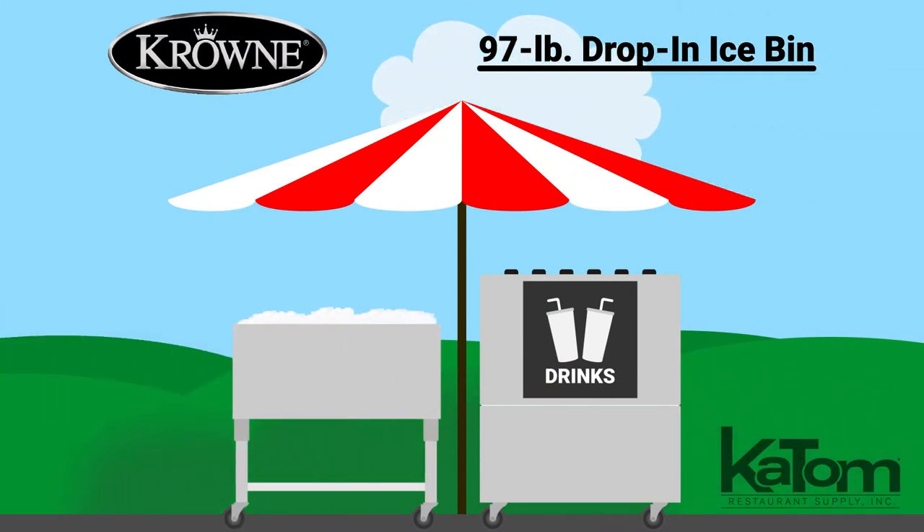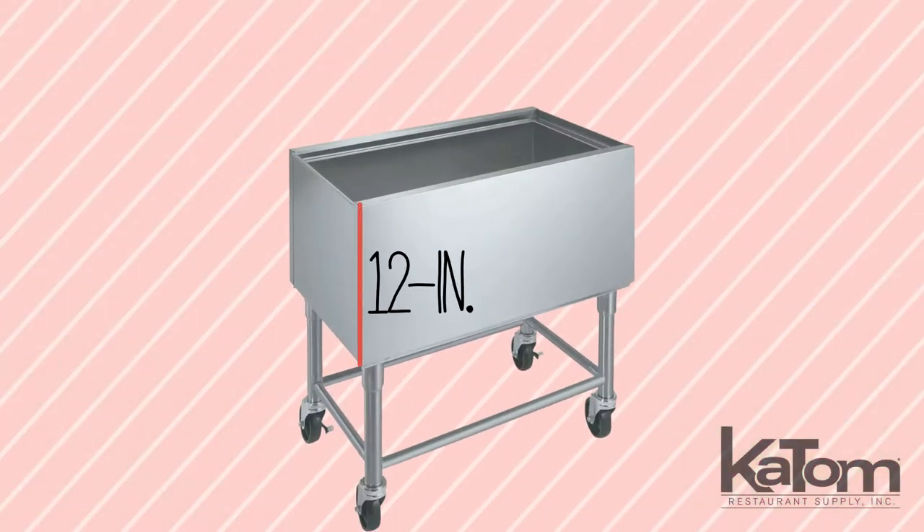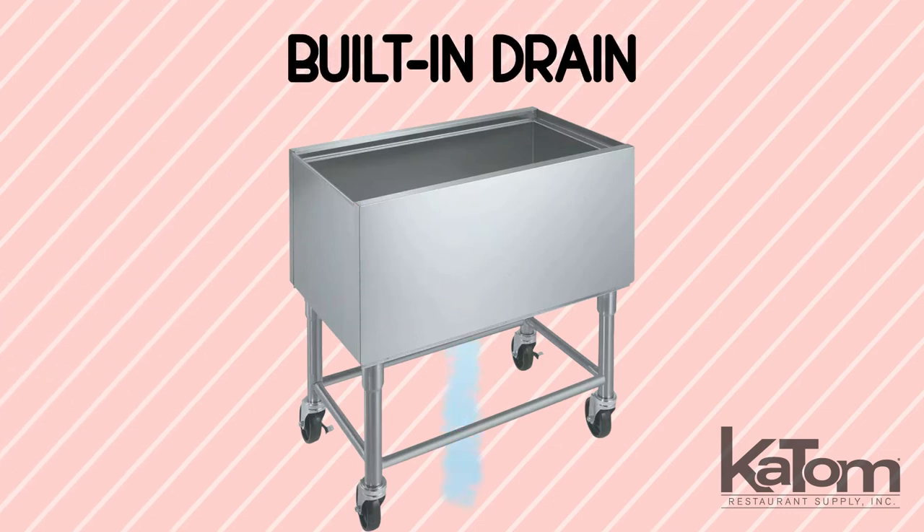Hold ice in satellite serving locations with this drop-in ice bin from Crown. This 12-inch deep bin can hold 97 pounds of ice, while a built-in drain allows users to empty the bin of melted ice after use.